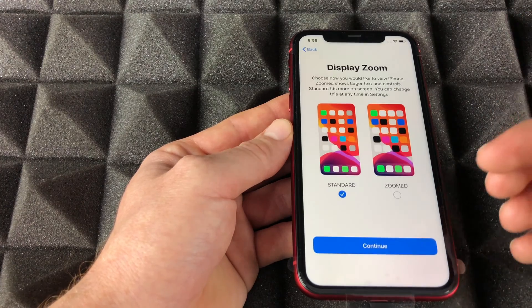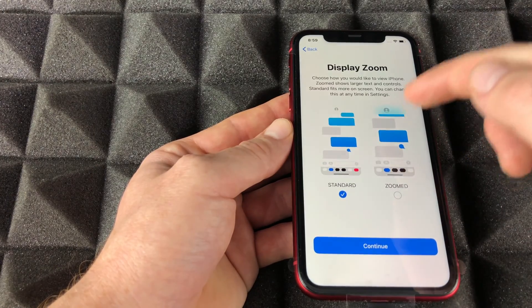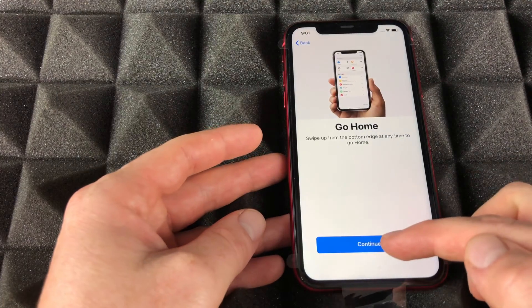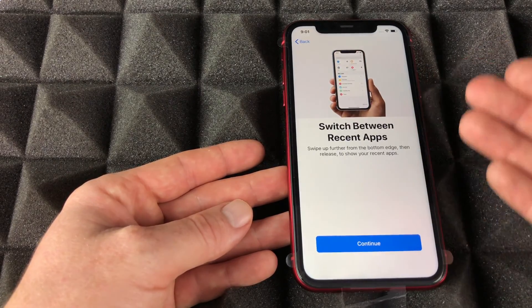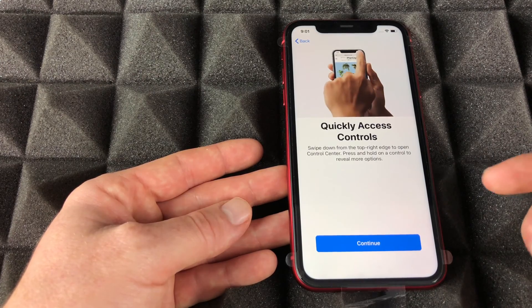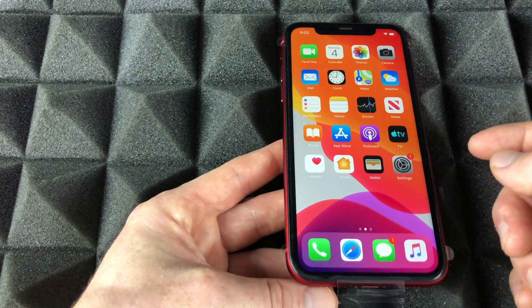If everything seems too small on your phone, you can also pick Zoomed display and zoom it in even more than what it shows right now — that's always an option. We're just gonna continue. It's good to watch what it tells you here since it covers things you should know. Let's go continue, then swipe up.